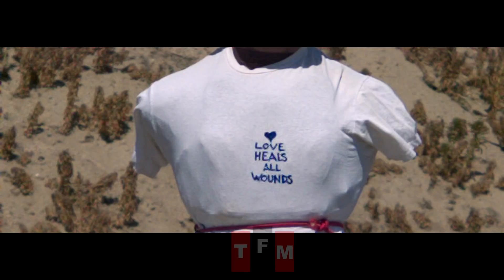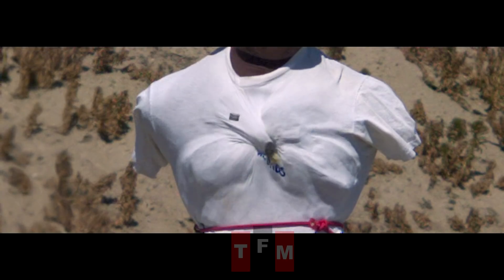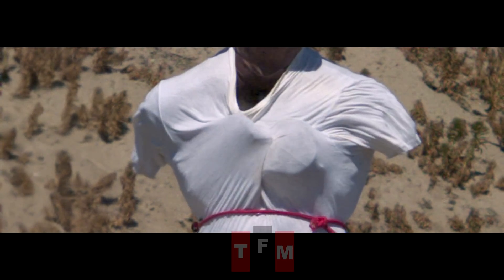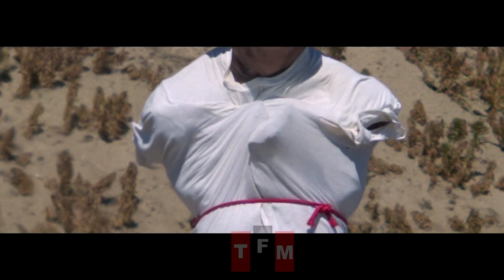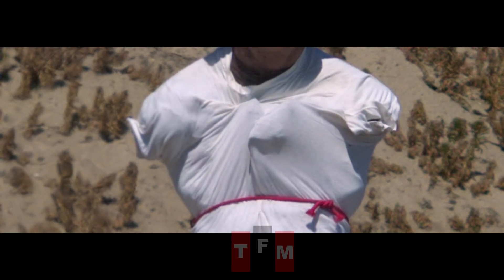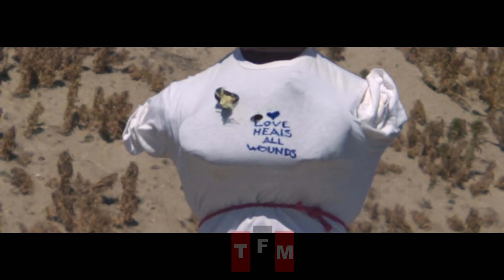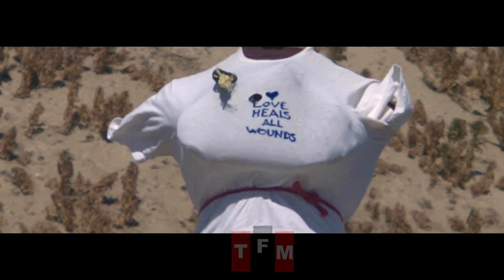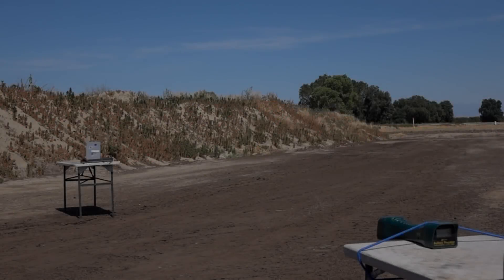One concern I had was deformation of the Sphericon during acceleration. I ended up using a nice thick cork disc underneath the Sphericon to prevent that from happening and it seemed to work well. The velocity is around 1,400 feet per second or around 426 meters per second. The accuracy was actually a lot better than I expected. With that unusual surface, this thing could have drifted all over the place.